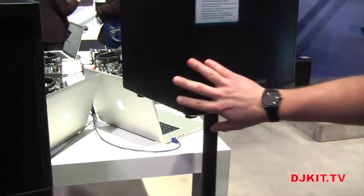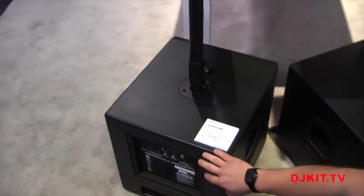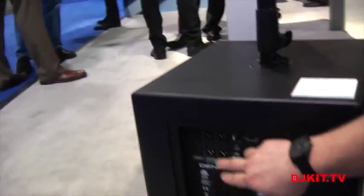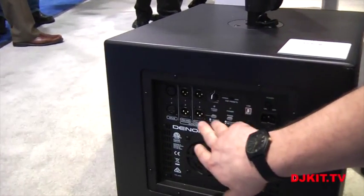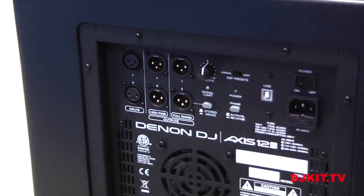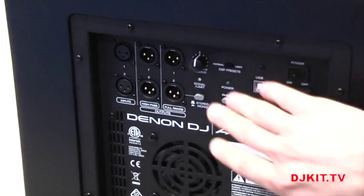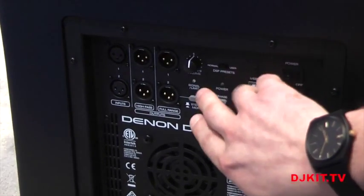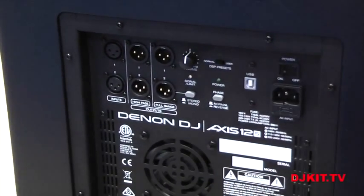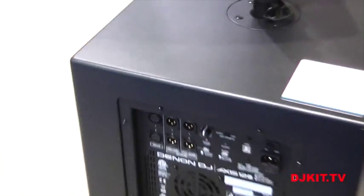On the AXIS 12S, the panel is a little bit different. You've got your inputs coming in on 1 and 2, and then there are multiple outputs so you can send out the full range or the high pass to your tops, along with phase switching. This is a prototype, so this isn't the final setting, but it's going to have an 80 hertz and a 140 hertz curve preset. These should be available in quarter two.